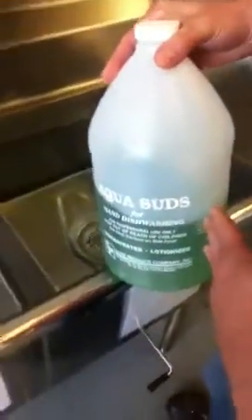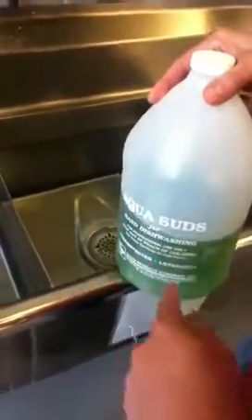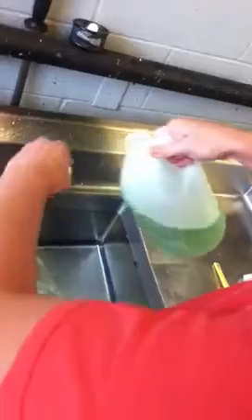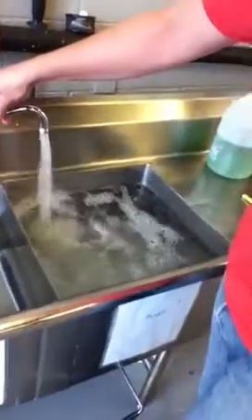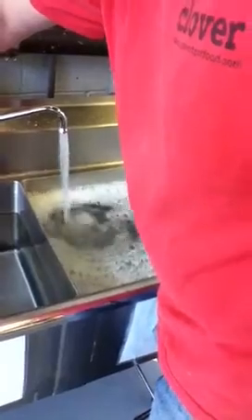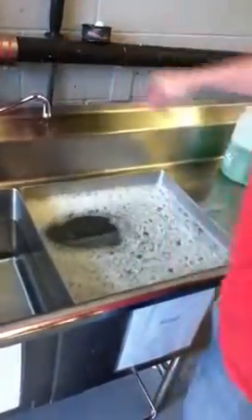We always want to use the manufacturer's recommendations on any of the chemicals when we're using this. So we're using Aqua Suds in the wash. It's saying use one ounce for every five gallons. This is a 10-gallon sink, so I'm going to put two ounces in here. So there's a light amount of suds in there.